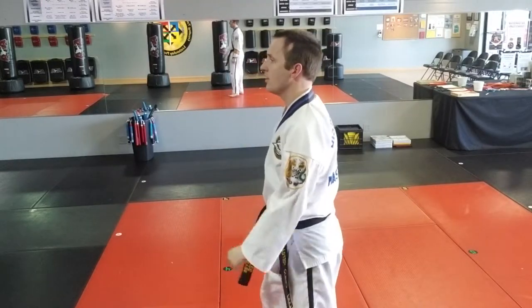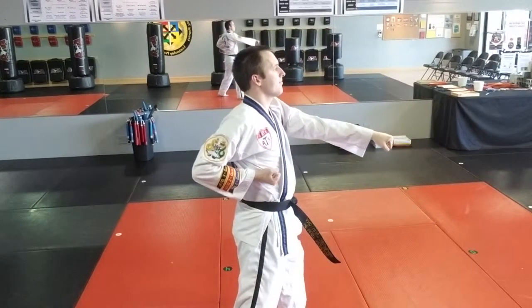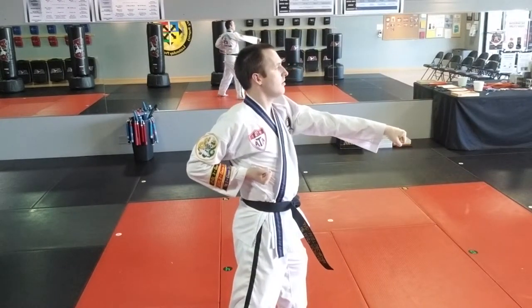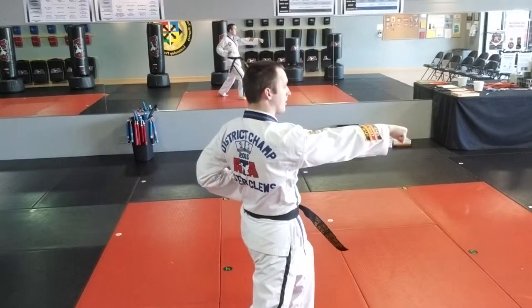From the side — let's go this direction. Starts at the ribs. Elbow, shoulder, sense elbow. The elbow pushes the hand straight into the target.